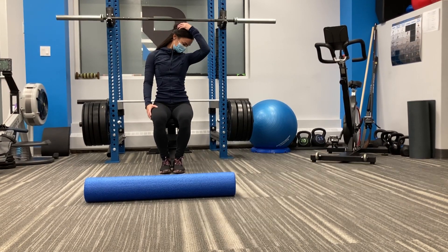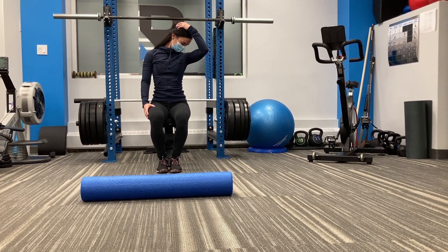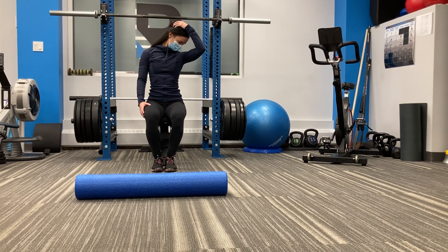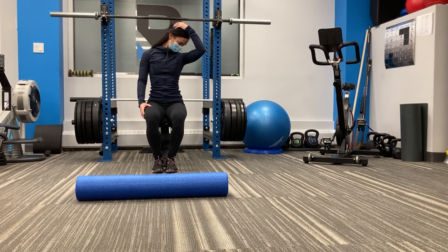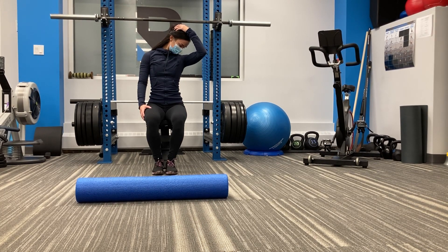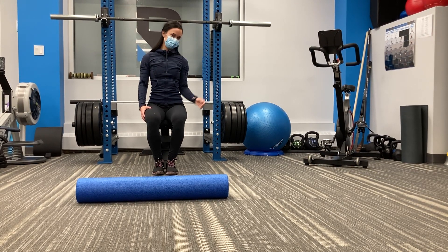She's pulling gently on her head to provide a little bit more tension on that stretch. And there you go — a quick mobility routine to help manage headaches.